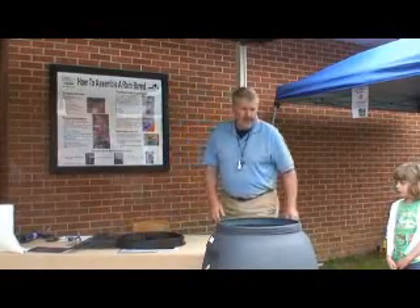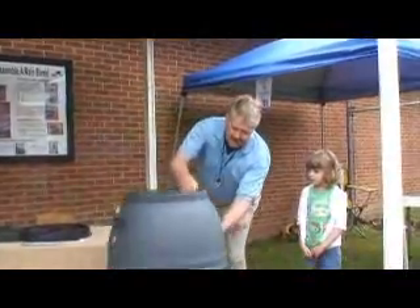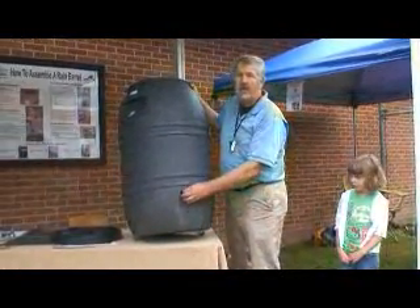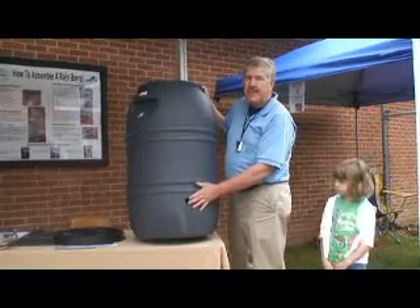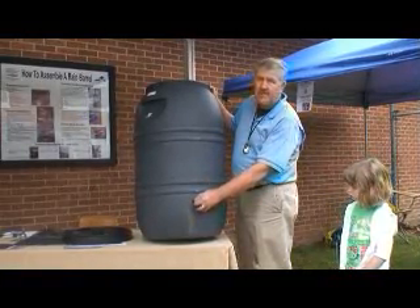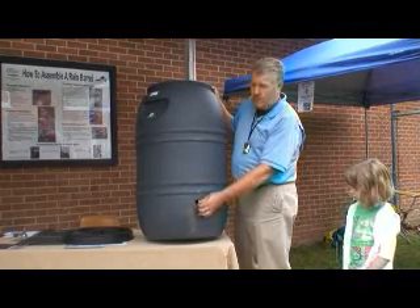We're going to start by putting the barrel up on the table. We've already cut our hole in the bottom — this is where our spigot is going to go to let the water out of the barrel. We've got a nice round, pretty much one-inch hole.